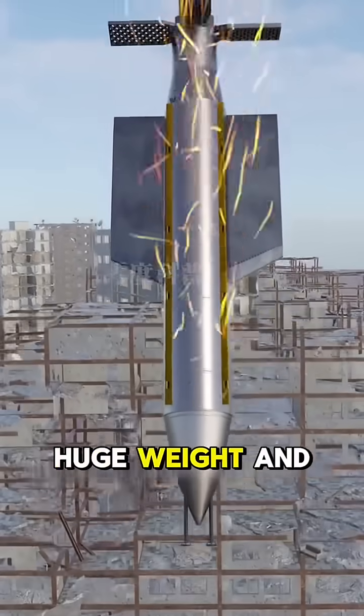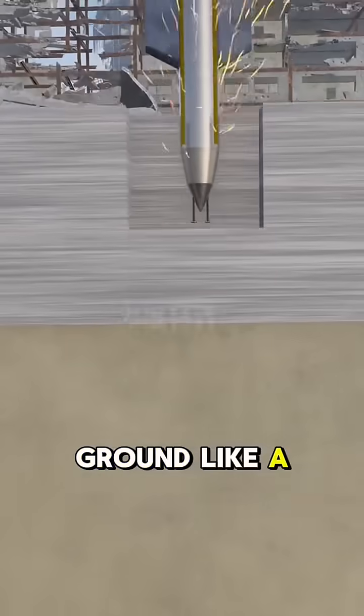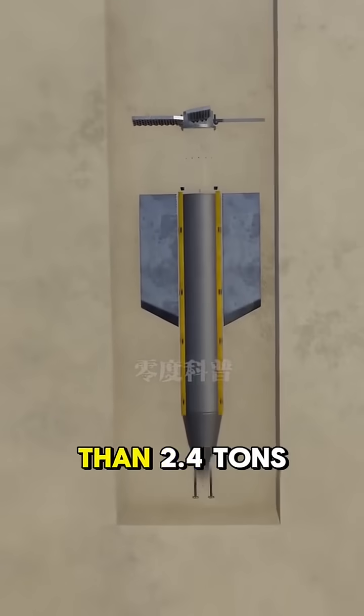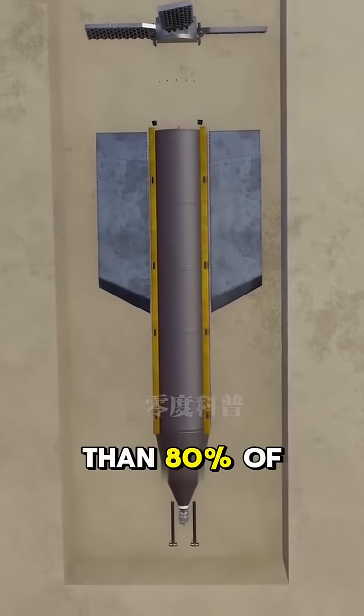Due to its huge weight and the high hardness of its outer shell made of NECU steel alloy, it can pierce the ground like a hot knife cutting butter, drilling through reinforced layers one by one. Inside the bomb, there are more than 2.4 tons of high-explosive material, weighing more than 80% of the bomb's total mass.